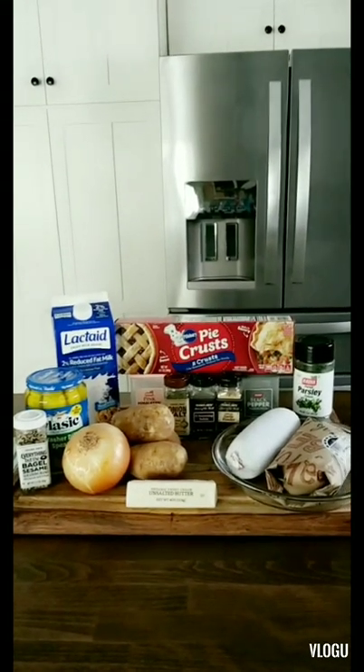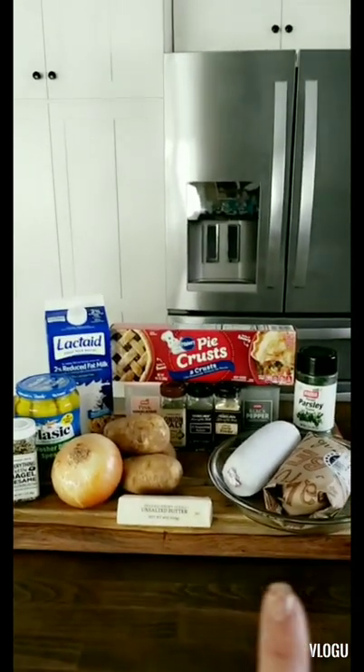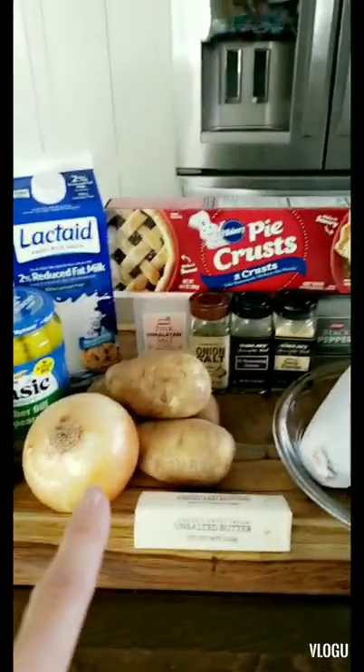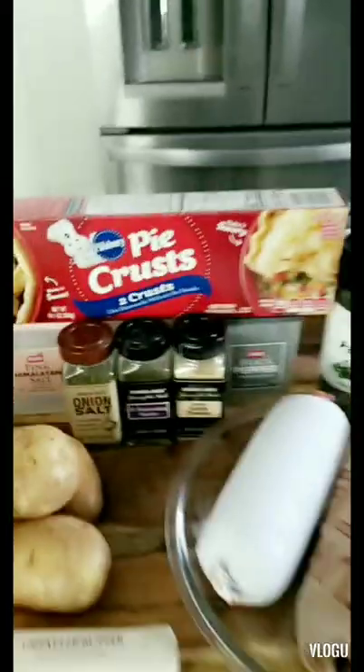All right, today we're gonna make my grandma's meat pies. My mom gave me the recipe and I'm excited to try it. What you're gonna need is a pound of ground pork and beef, four large potatoes, a large onion, and ready-made pie crust — or you can make your own. My mom recommends these.